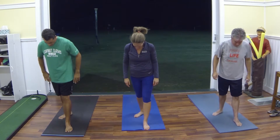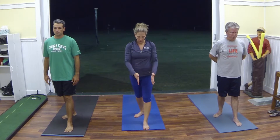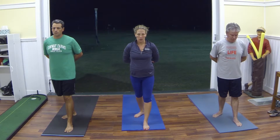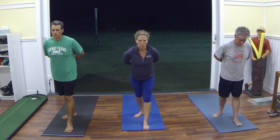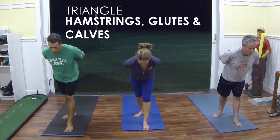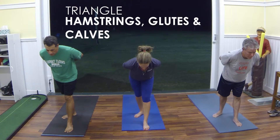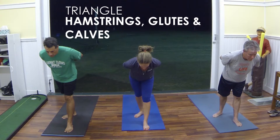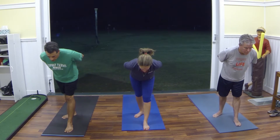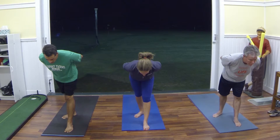Stepping back with that right foot, slight angle to that back foot, about one to two feet between your feet. Left foot toward the front of the room, pressing down through all four corners of that left foot. Grabbing onto those forearms behind our back, driving that weight into that back heel and hinging forward, keeping those shoulders and hips square to the mat. Think about keeping that weight even between those feet, keeping that left knee straight. Deep breaths in through our nose and out through our nose. As we exhale, go a little bit deeper into that stretch, and hold that for a few more breaths.